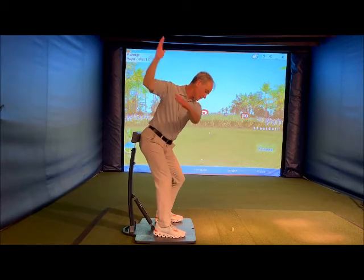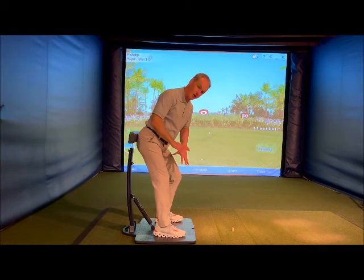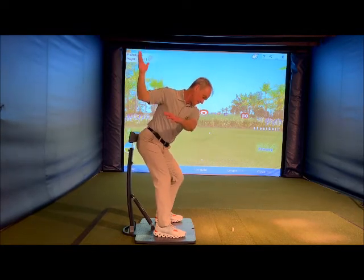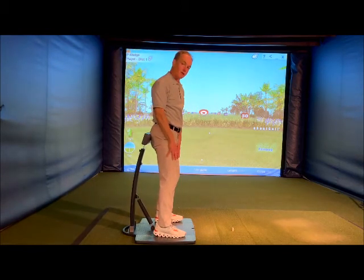So backswing, transition move — you feel like you're getting more centered or re-centered on your downswing, pressuring into the ground, a little more pressure going towards your front leg rather than standing up or having the hips drive up to the golf ball as your first move.